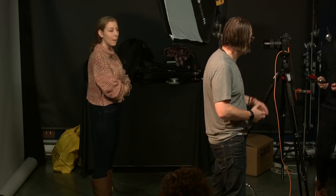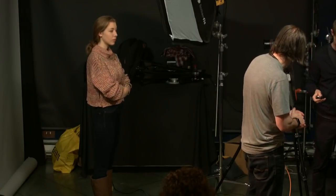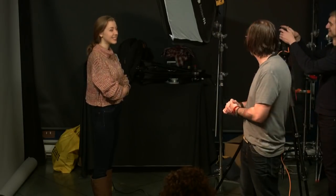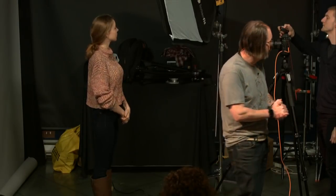We could just turn it down. Dave's gonna turn the light down one stop, which I think you can do with the remote.